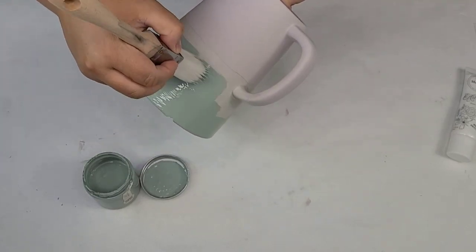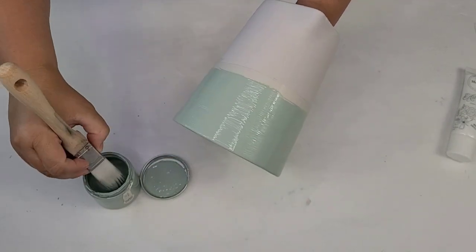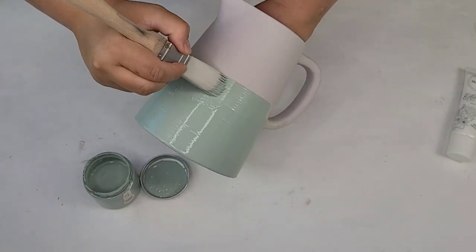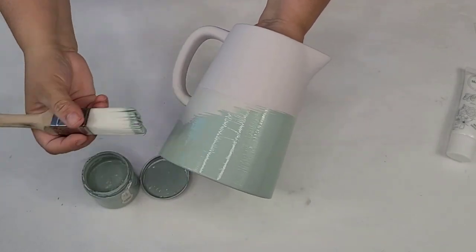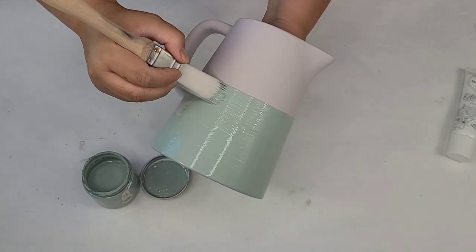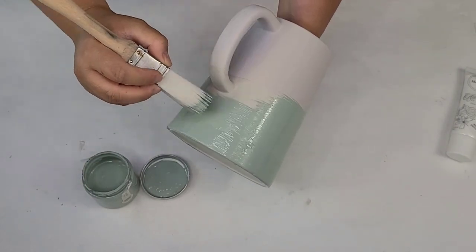Now we're getting closer to where we're going to overlap. I just want to do one brush stroke there because if I overwork the white it may soften it and blend the colors together — which wouldn't be a horrible idea, but that's not the look I'm going for today.